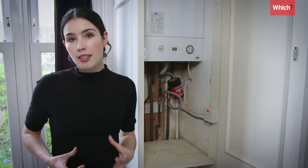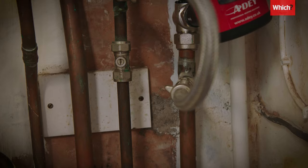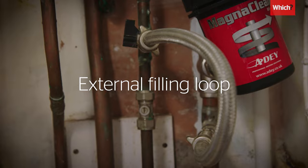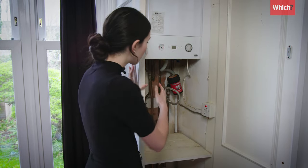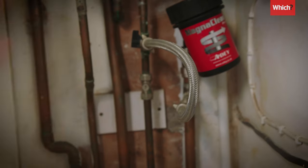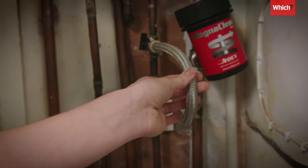You then need to identify if your boiler's got an external filling loop or an internal filling loop. An external filling loop looks something like this, with one or two valves connected usually by a flexible silver pipe.